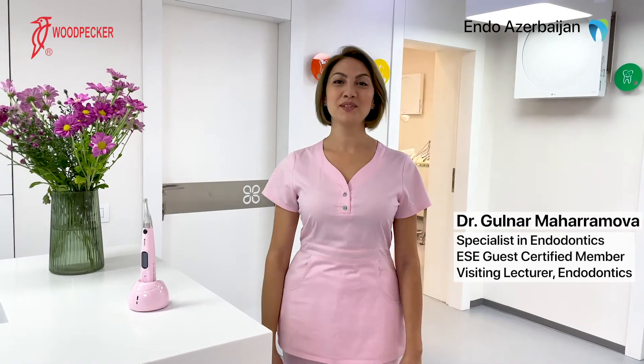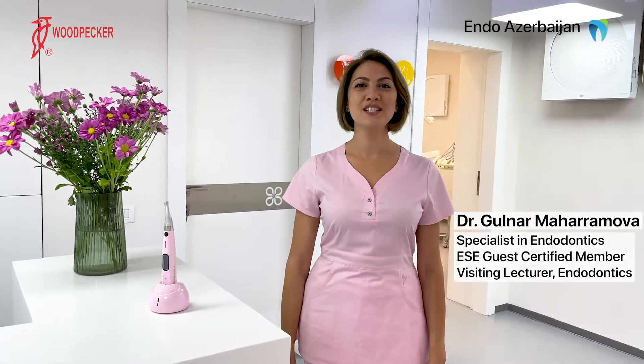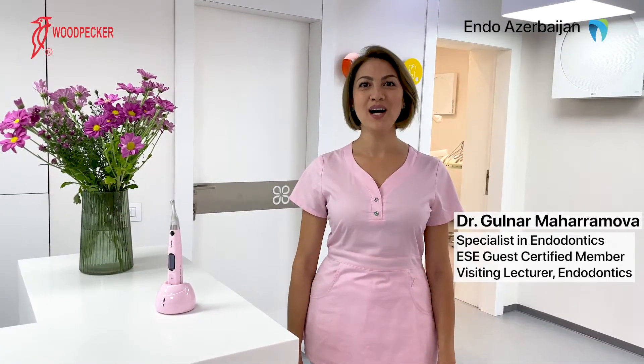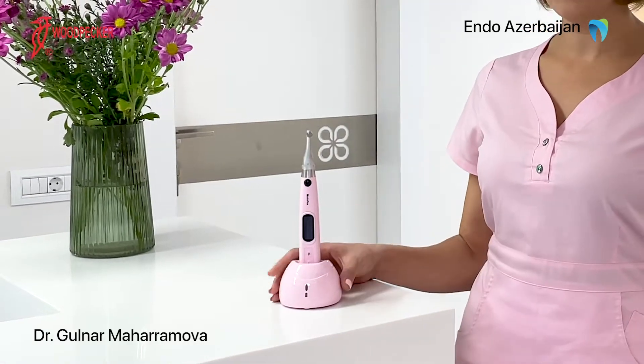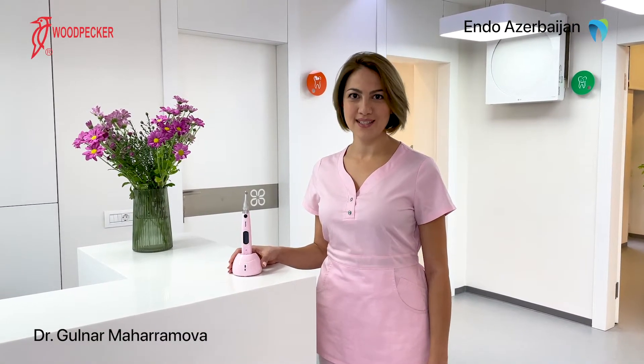Good day everyone. I'm Dr. Gylnar Maharamova, a specialist endodontist based in Baku, Azerbaijan. In today's video, I will be showing a case of using Woodpecker endomotor Motopex and how it helps me in my daily practice.